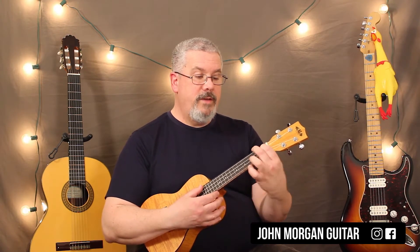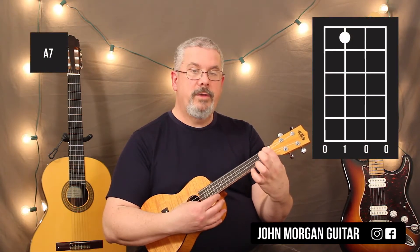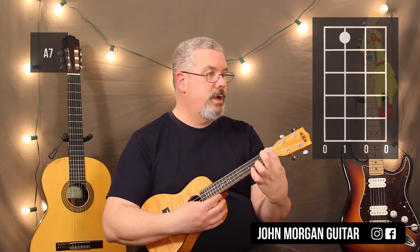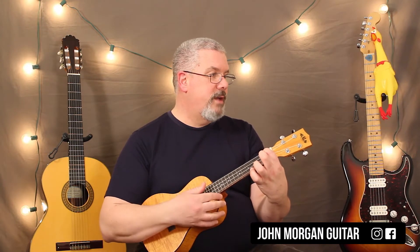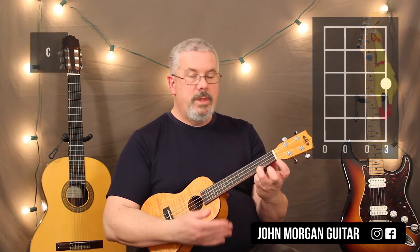And then for the A7, just have the 3rd string, 1st fret held in. You can just lift up that middle finger because you're coming from an A to an A7. And then your last chord is the 1st string, 3rd fret — the C chord.